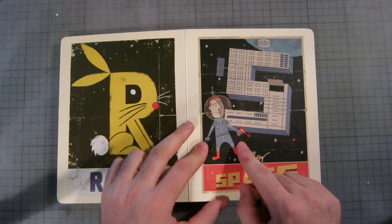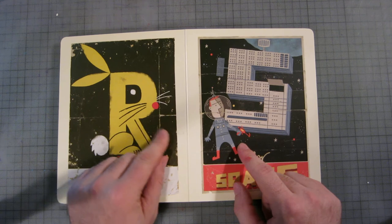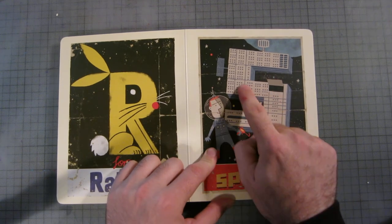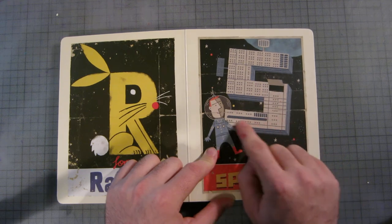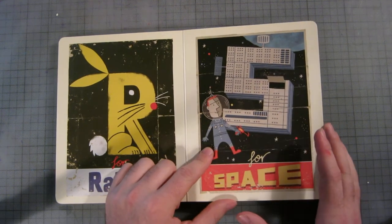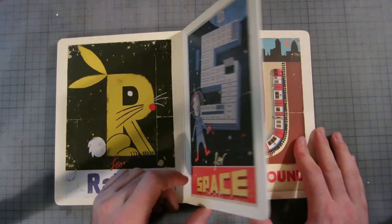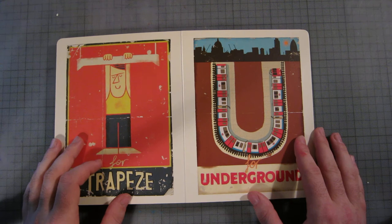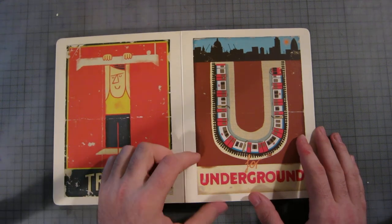S is for space. There's a gun in space, which is a bit odd — maybe he's going to kill that bunny later. This is obviously meant to be the International Space Station. It's a weird shape but it has to form an S, so yeah, that's alright.